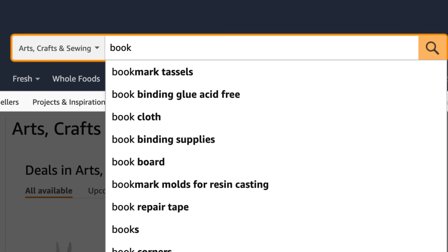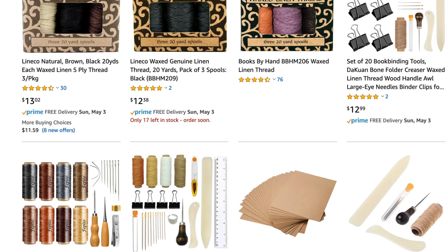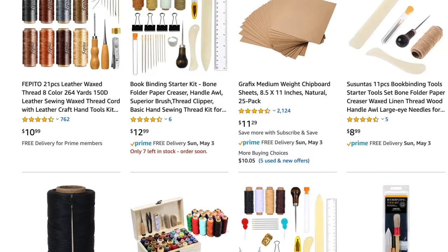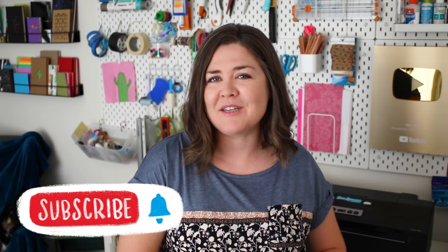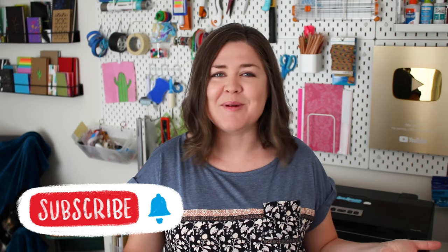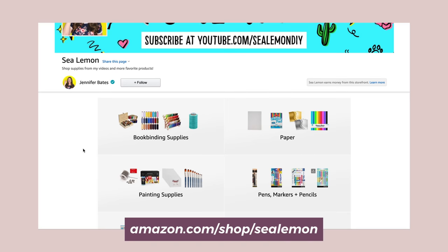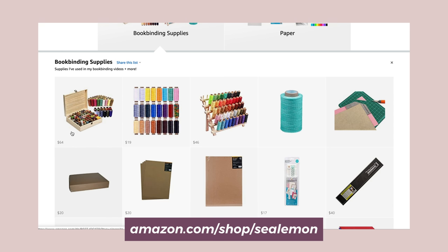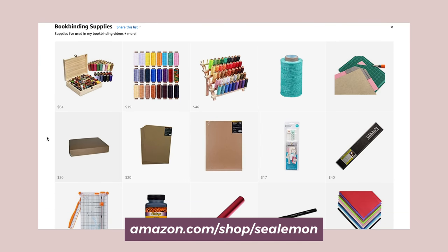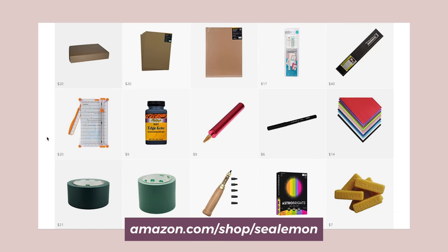So I took to Amazon to check out their top-rated bookbinding thread. I ended up ordering two different products and in this video I'm going to try them out on my bookbinding project, give you my thoughts, and maybe if you are looking for some bookbinding thread — maybe you're just starting out or you're curious about upgrading to a different thread — you might find this video helpful. All these products and more of my bookbinding suggestions are in a curated list on my Amazon shop.